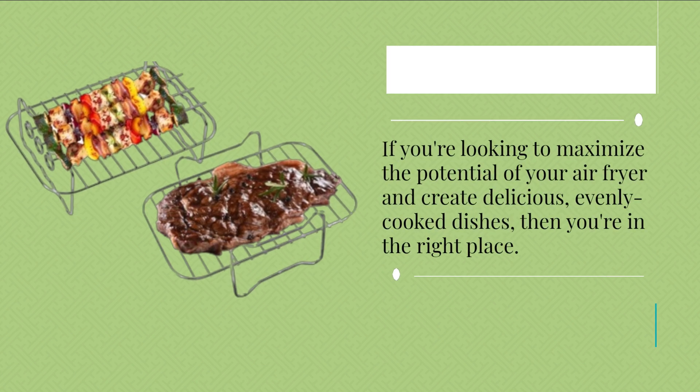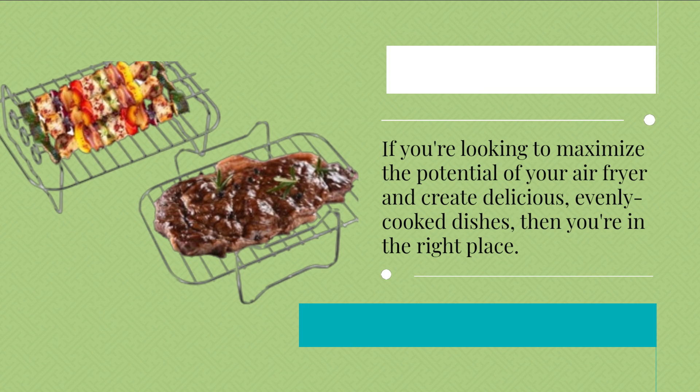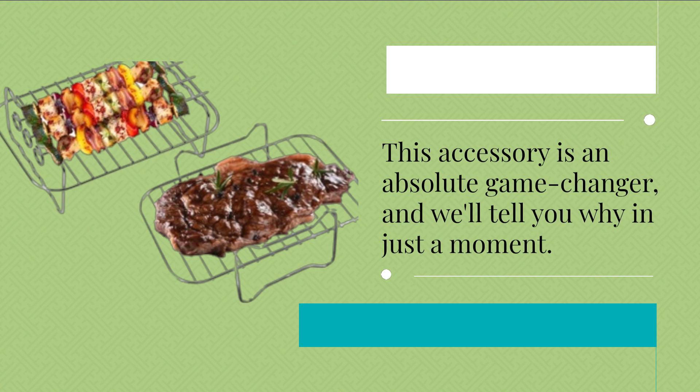We're going to take a closer look at the Pipihome 2Pcs air fryer rack, designed to enhance your cooking experience with the Ninja Dual Zone air fryer. If you're looking to maximize the potential of your air fryer and create delicious, evenly cooked dishes, then you're in the right place. This accessory is an absolute game-changer, and we'll tell you why in just a moment.